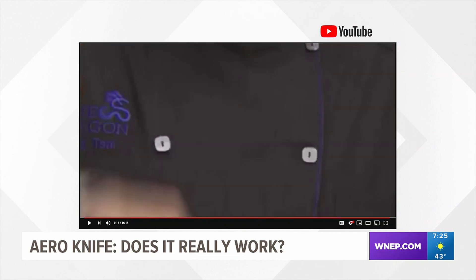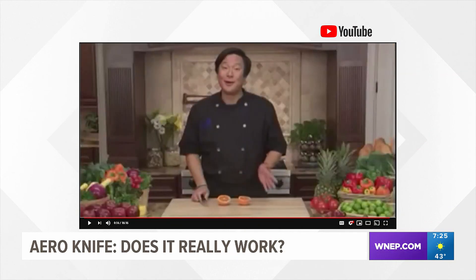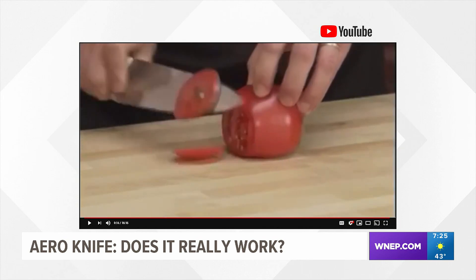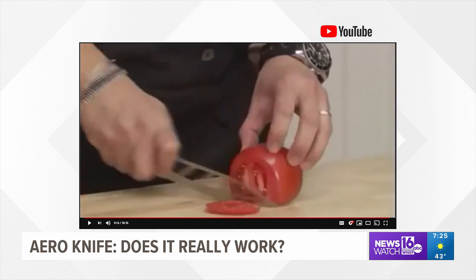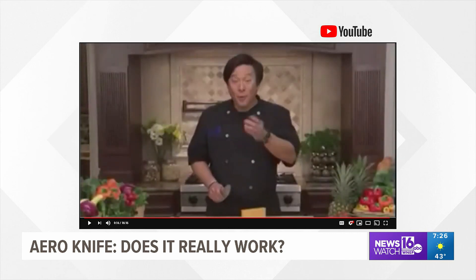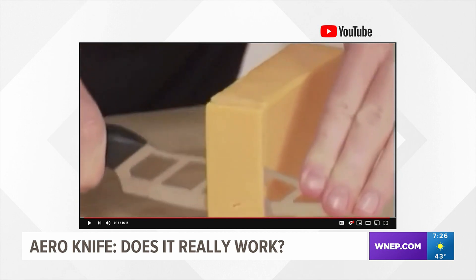This is the Aero Knife, and the maker claims food never sticks to it. The special design has 60% less surface than a regular knife, and that special design allows it to slice twice as fast and twice as smooth as a regular knife. Also, the new micro edge blade never needs sharpening this holiday season. Get the perfect slices every time — use the Aero Knife.